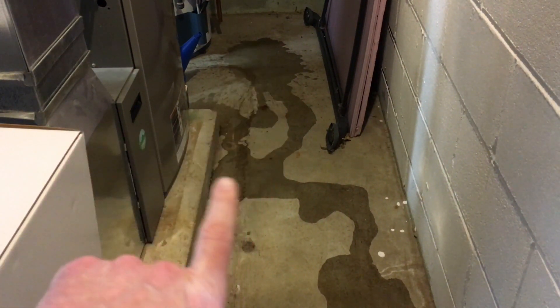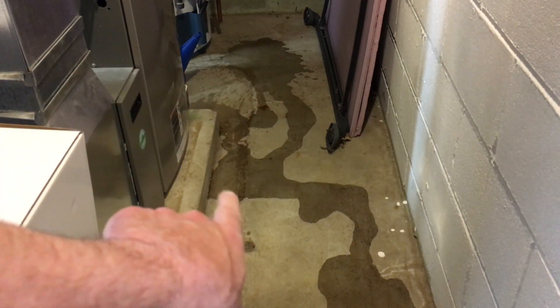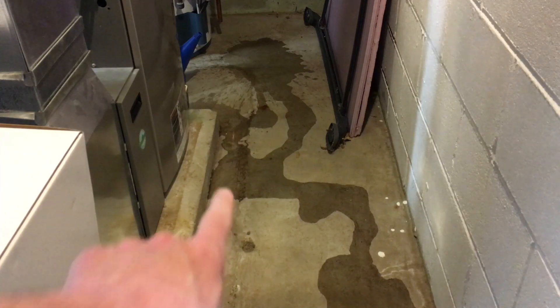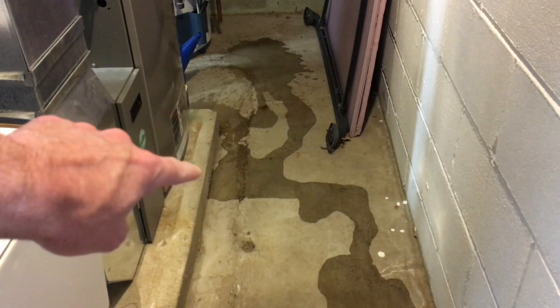I dumped some water over here by the water heater and some by the condensate drain, and it both drained into this area right here. So that would be a pretty good area to put the water alarm because we know that the water is going to drain into that area.